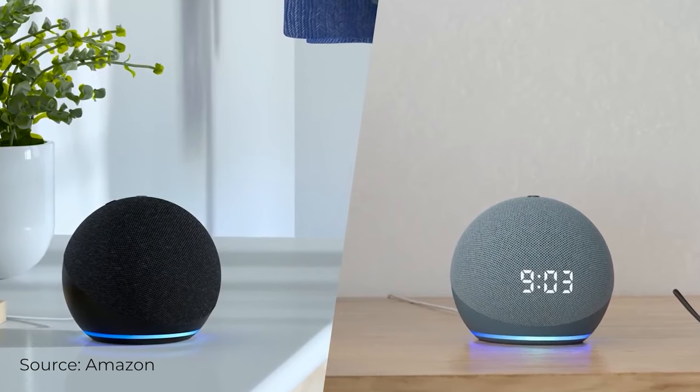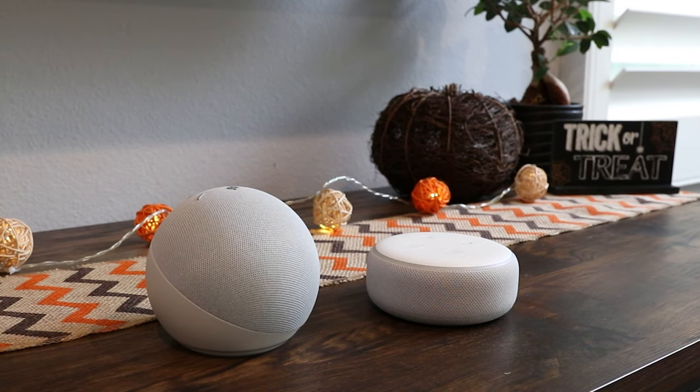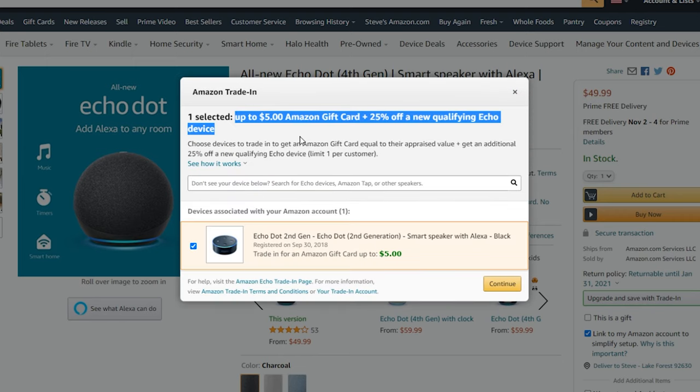If you are getting an Echo Dot for the first time, yes, the fourth gen is worth it, and I would definitely recommend picking that one up. If you are looking to upgrade, I would still say it is worth it — having the better audio and the clearer vocals is worth it in my opinion. One thing to mention too is that if you currently have an Echo Dot, you can trade that in to get a discount on this new one. On the website below the buy button is a trade-in button. You can trade in an old version and not only get money for that trade-in, but also a 25% discount on the new Dot you're buying. I have a Gen 2 Dot to trade in, which gives me a $5 credit plus the 25% off, so I'll be able to pick it up at a much cheaper price.